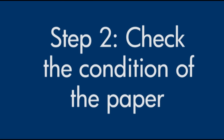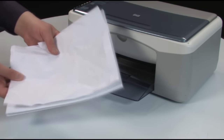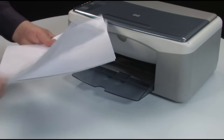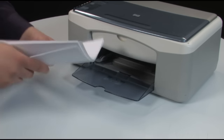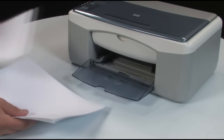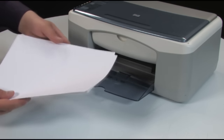Often, the condition of the paper you're using can cause paper not to be fed into the printer. Remove the paper from the input tray and remove any damaged paper you find. Make sure there are at least 10 sheets of plain white paper, but no more than 25 sheets in the paper stack. The printer may hold more sheets, but this number of pages is best for testing.